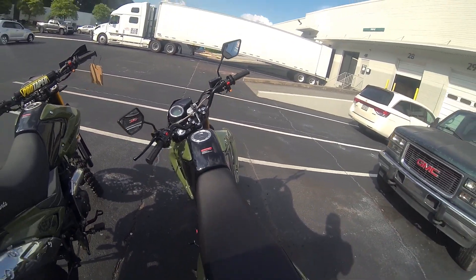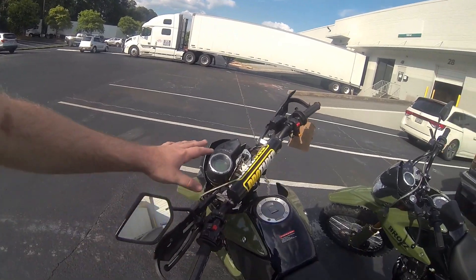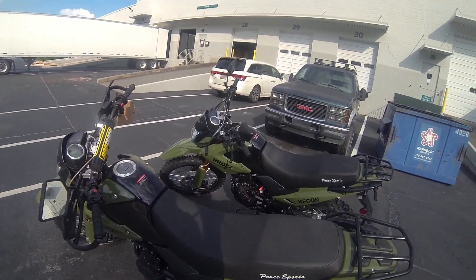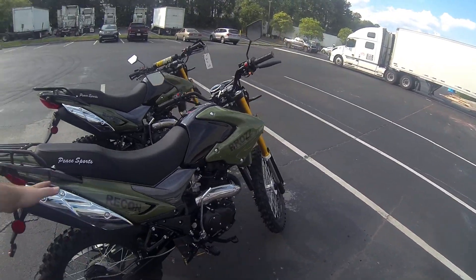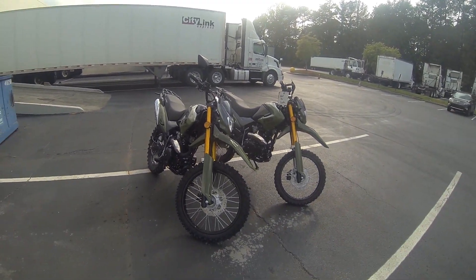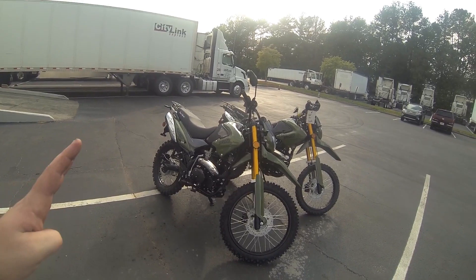Same size gas tank as before. All this stuff we sell on our website, and if we don't have it you can get it on Amazon — just nice little upgrades I have on my own bike. So here are the two Bros Recon bikes: the older model and the 2022 — very similar, but a couple of very nice changes.